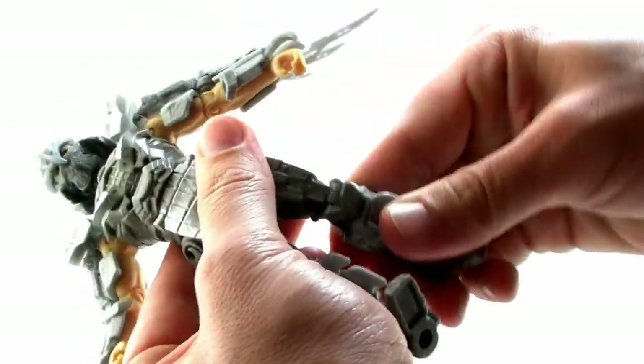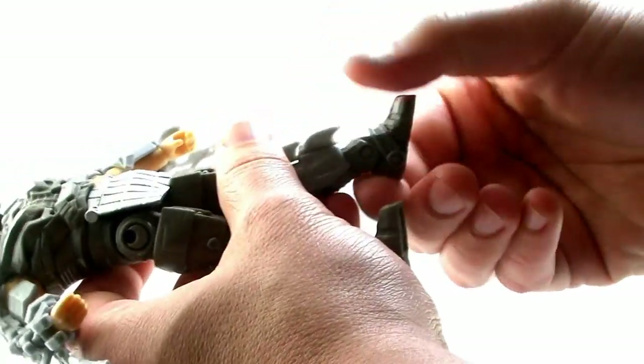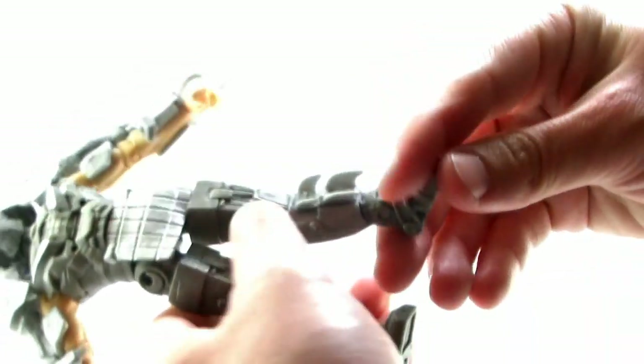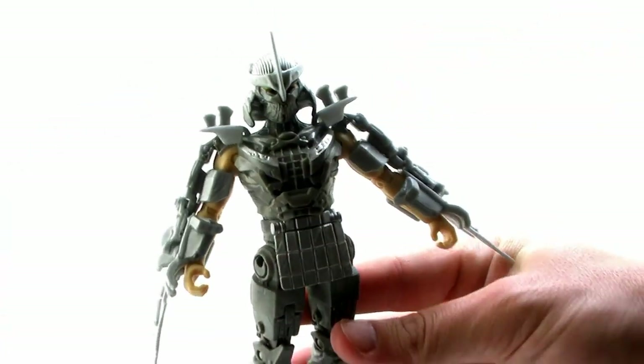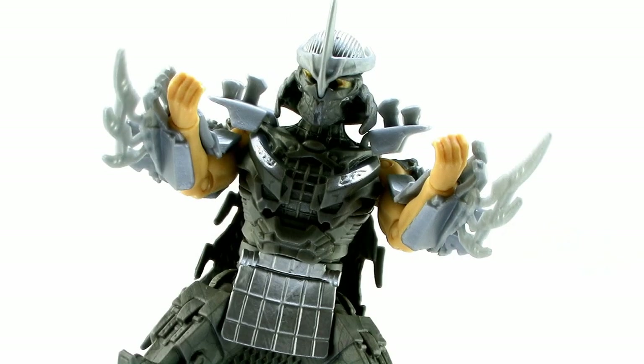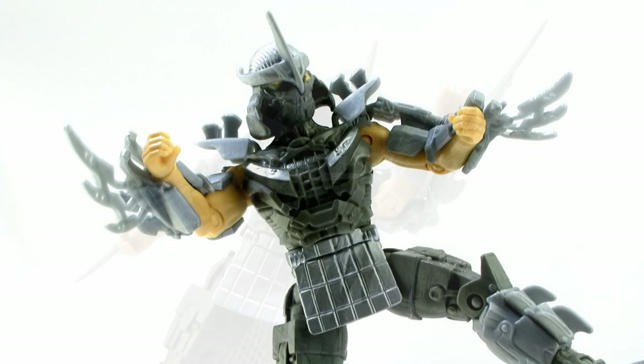To recap, Shredder has two points of articulation that we haven't seen on any of the turtles in this line: he can swivel his wrists and he can bend his ankles. However, he's lacking the swivel at the elbow and the knee that the turtles have. So he lost two articulation points but gained two very important ones. With those articulation points you can get some pretty decent poses out of Shredder, though if he had swivels at the knees, thighs, and elbows, the poses would be even better — but we're getting a little closer with this guy.